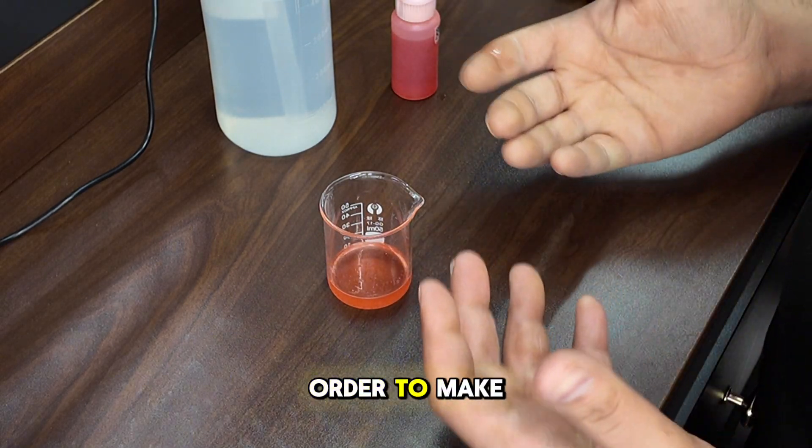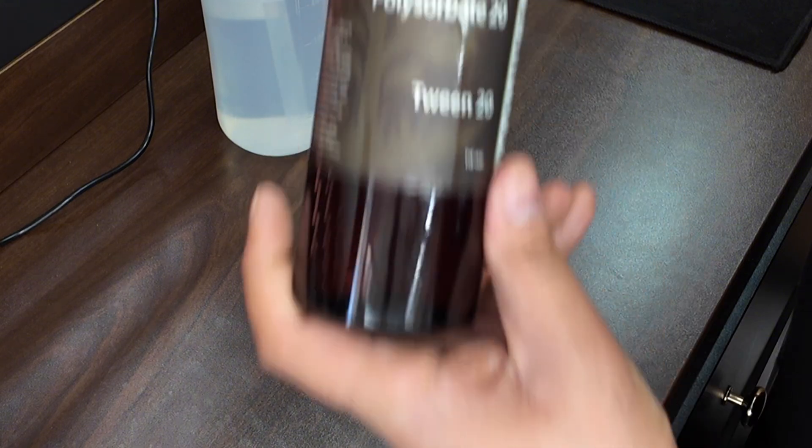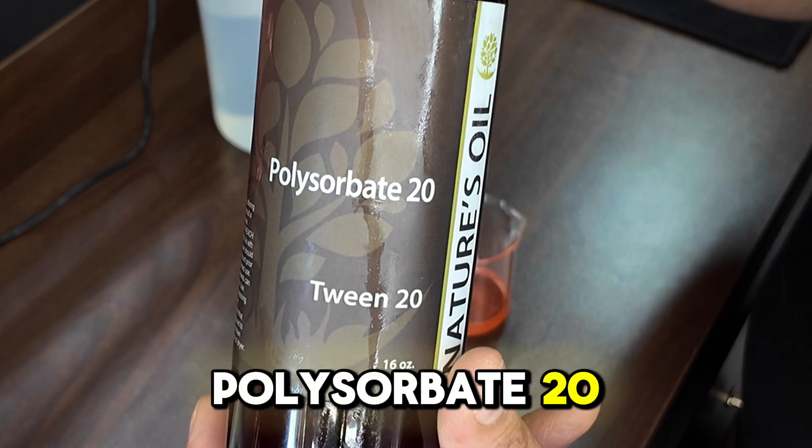And that's what you need in order to make a water perfume. You'll need this — Polysorbate 20.